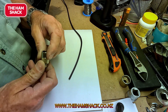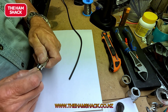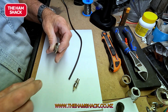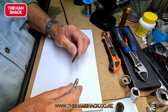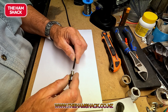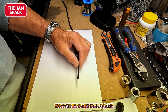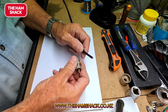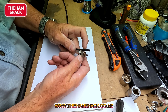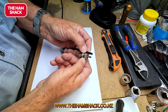Before we do anything, something that's probably the most important: this is how the PL259 comes apart. The collar goes on first, because you will have situations where you've made a mistake — you've soldered the whole thing and forgotten to put the collar on, and that happens. So we put the collar on first. Then I normally assess how far the center core has to go and cut it back approximately there.